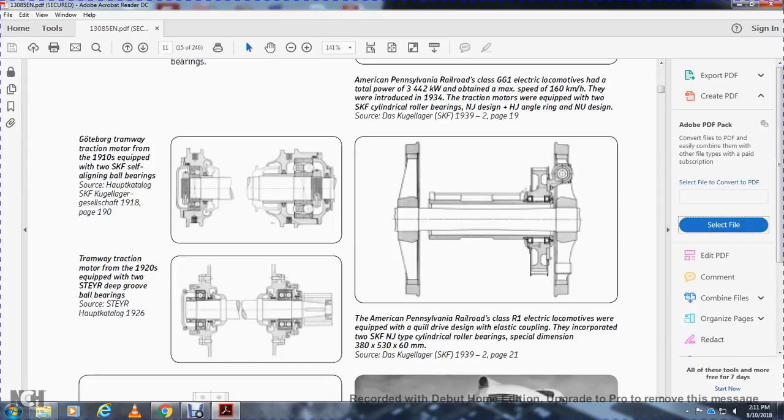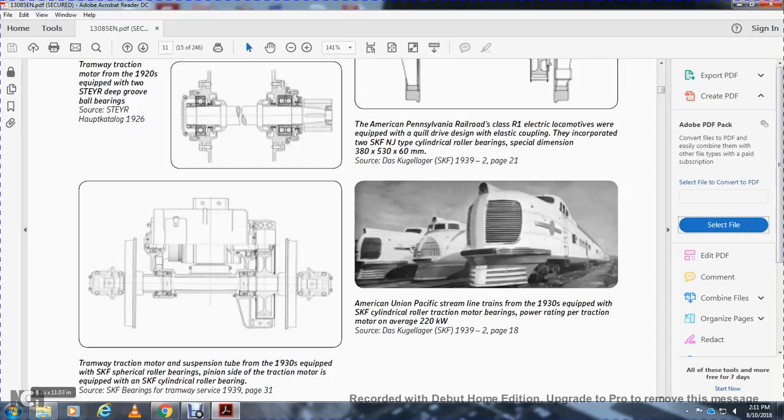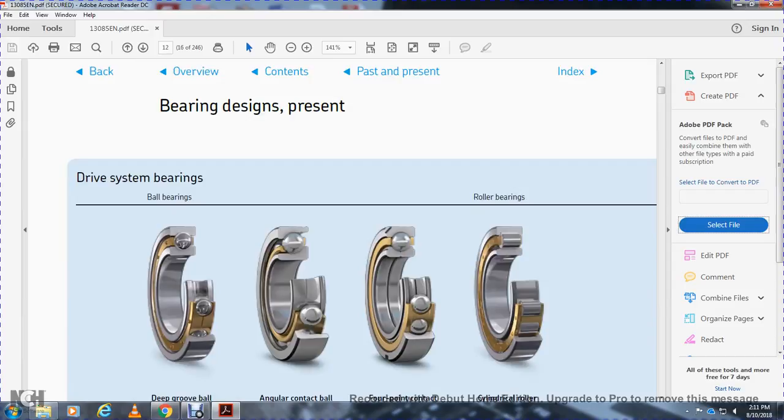A tramway traction motor from around 1910 was equipped with SKF self-aligning ball bearings. A tramway traction motor from the 1920s was equipped with two SEYR deep groove ball bearings. The American Pennsylvania Railroad R1 class electrical locomotives were equipped with a quill drive design with elastic coupling incorporating two SKF NJ cylindrical roller bearings of special design, 338 mm by 530 mm by 60 mm. A traction motor with suspension tube from the 1930s was equipped with SKF cylindrical roller bearings. The American Union Pacific steam-line train from the 1930s was equipped with SKF cylindrical roller traction motor bearings with a power rating averaging 220 km/h per traction motor.